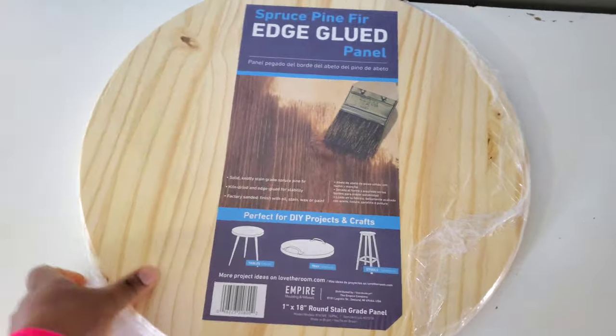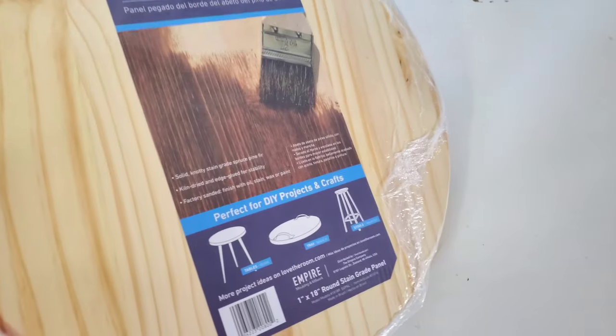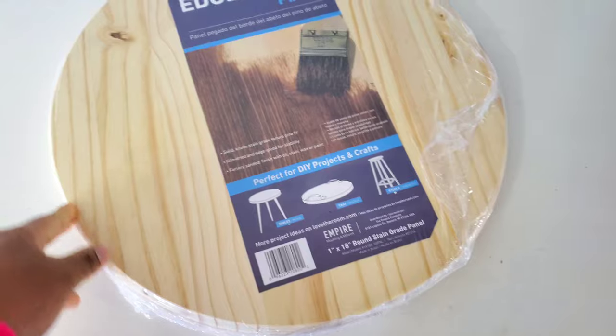For this video I'm going to be using an 18-inch wood round, and I purchased this wood round from Lowe's. You can also purchase these wood rounds from Home Depot.